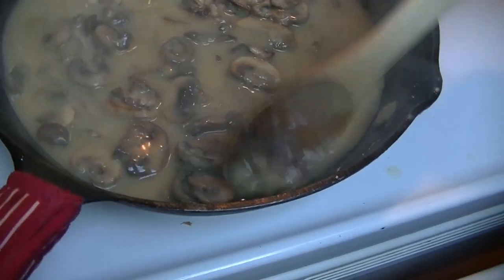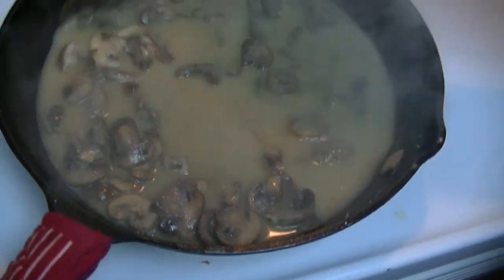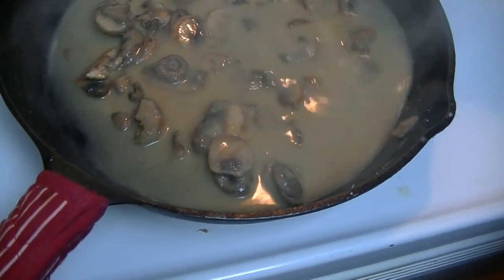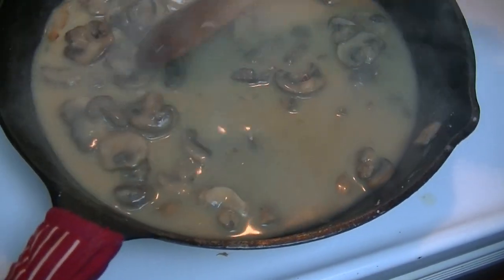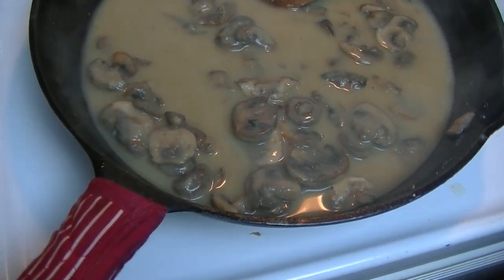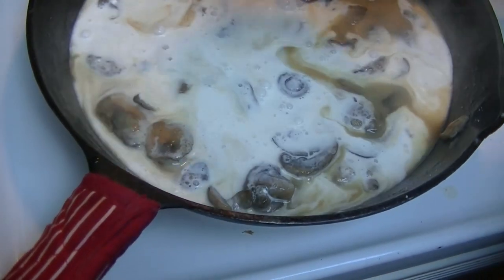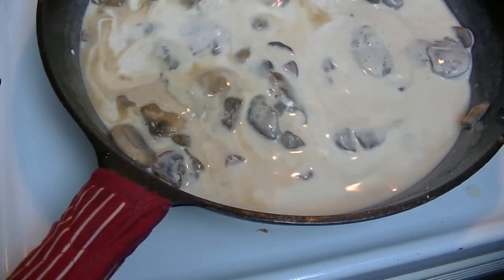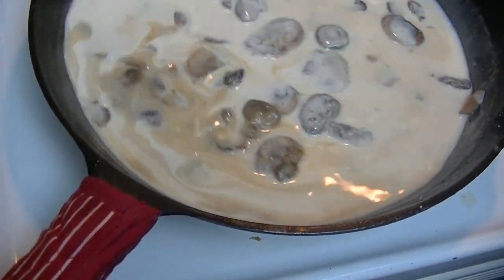I prefer a boxed stock if I'm going to buy it. You can see how velvety this is looking right now, and that's exactly how you want it to look. Now we're going to add that one cup of half and half. You don't have to worry about that curdling because there's enough fat in there that it won't curdle.